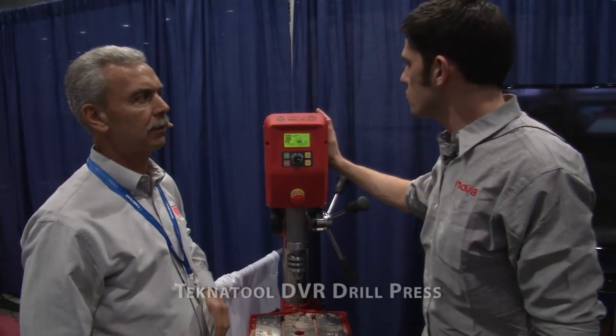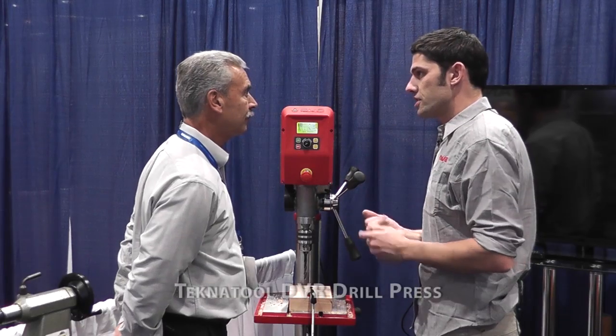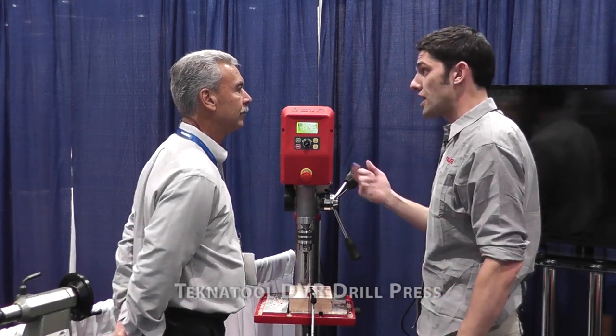The first thing you'll notice about this drill press is that it's direct drive — there's no belts or pulleys. What that means is that there's no vibration, no losses, and of course it's exceptionally quiet. Quieter than any other drill press on the market. It's intelligent, it's energy efficient, and it's safe.